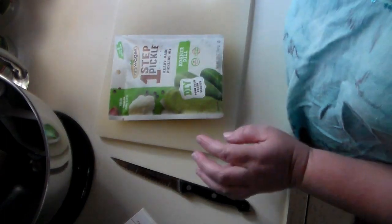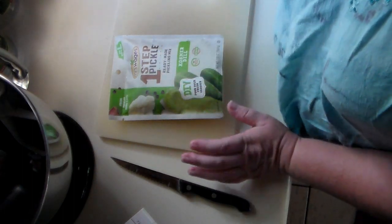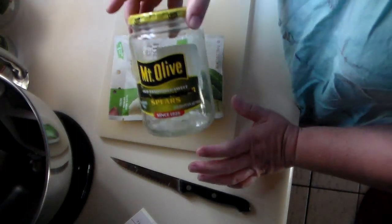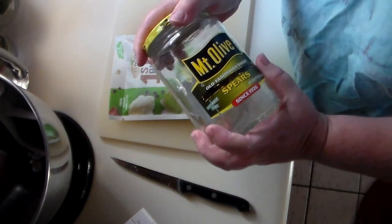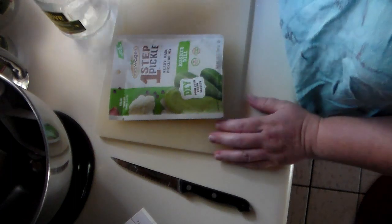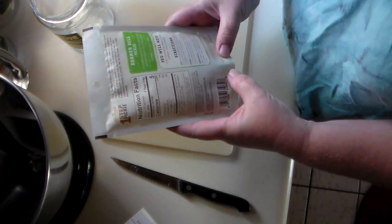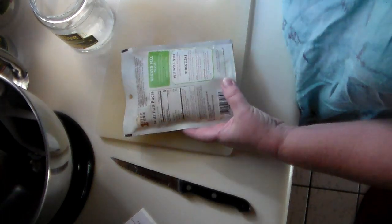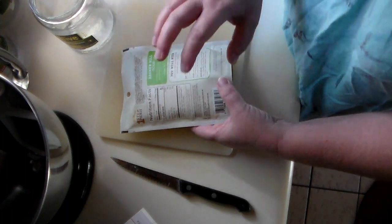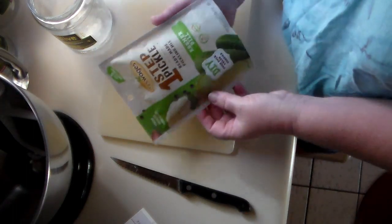We have a lot of cucumbers from our garden and we still have more to harvest. I bought these because they're going to be simple, and I have some old pickle jars that I've sterilized — I'm just going to reuse an old pickle jar. I'm not sure how many cucumbers this calls for; it says for medium. We need to pack the cucumbers where there's little or no air in the jar, and then pour the liquid over top.